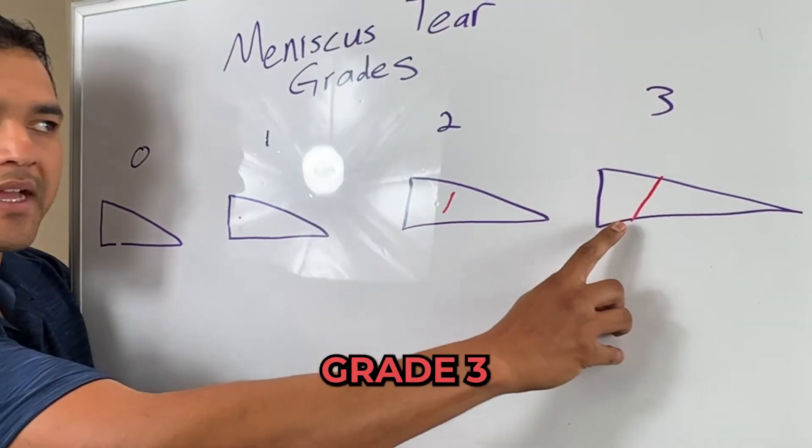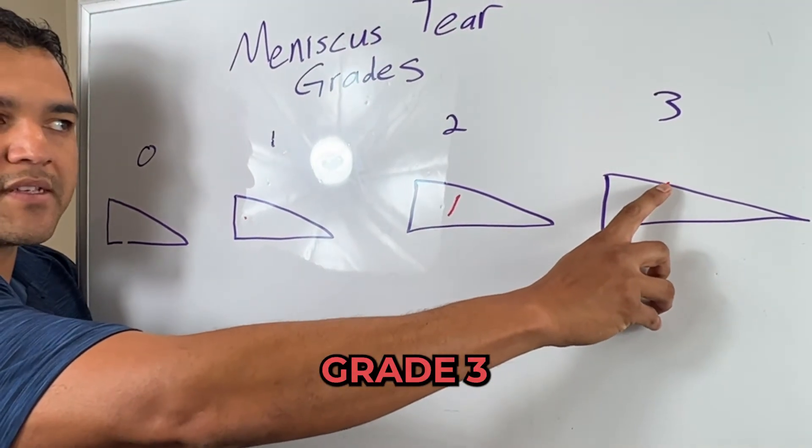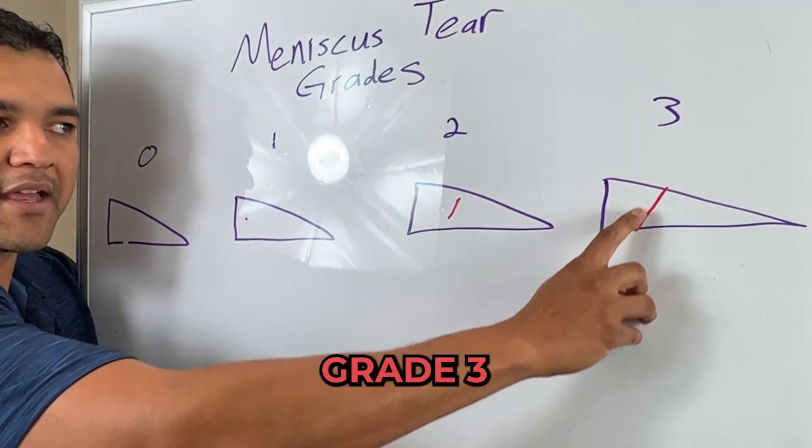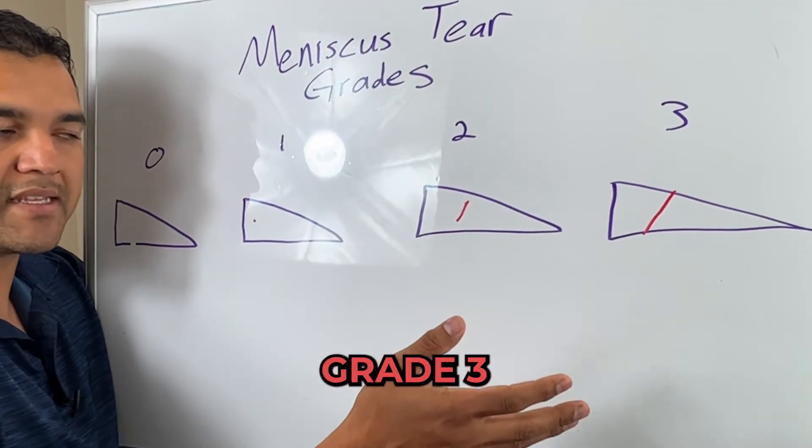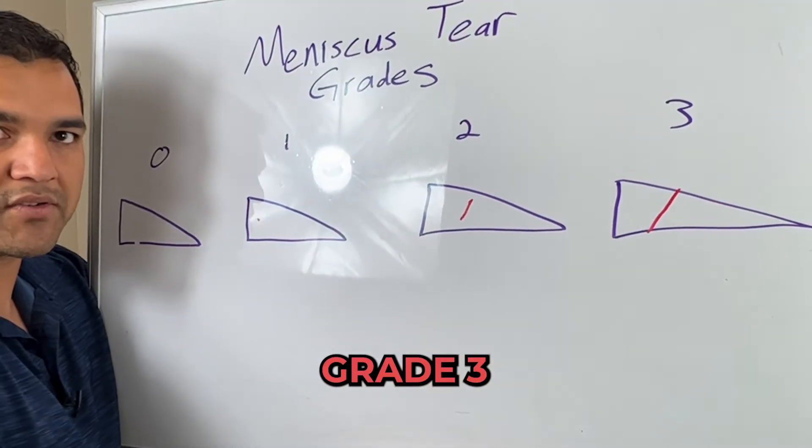It isn't until we get to grade 3 where that tear now breaches the surface of the meniscus on either side — it could be on one side or on both sides. That's when they're looking at doing some sort of meniscectomy or a meniscus repair surgery.